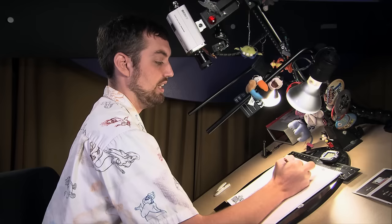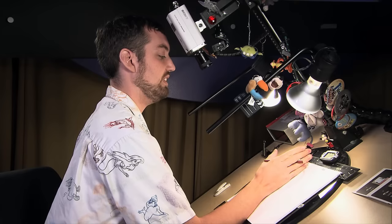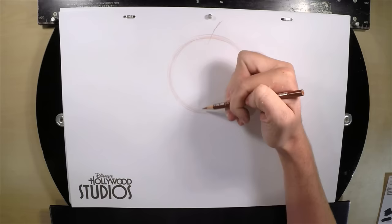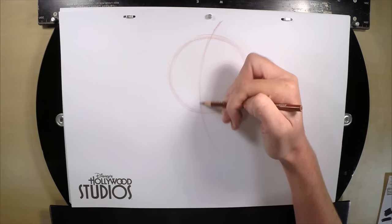Our guidelines tell us where we put the pieces of the character — like eyes, nose, mouth, et cetera. We need to know where the center of his head is. His head is going to be turned just slightly to the left, so I'm going to do a slightly curved guideline starting at the top and curving out the bottom.